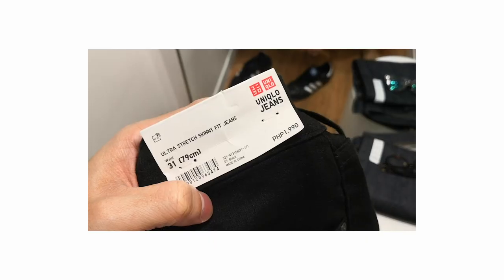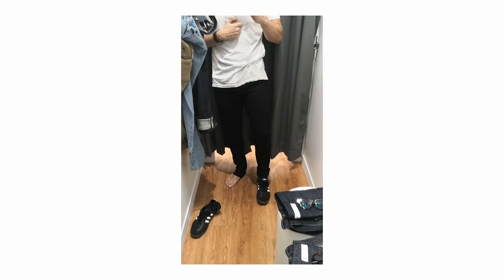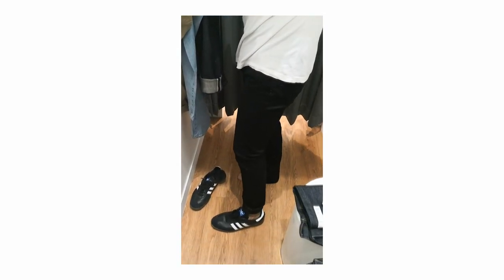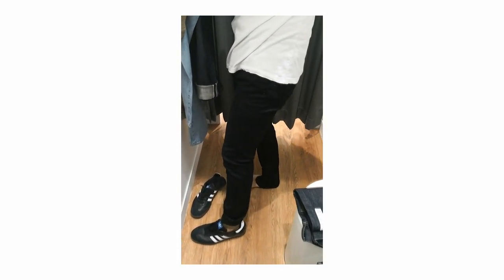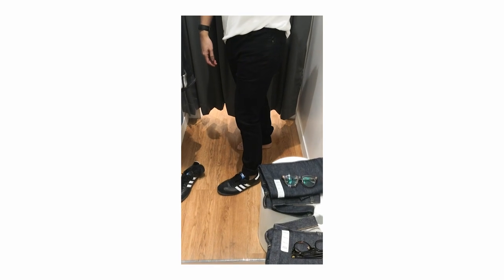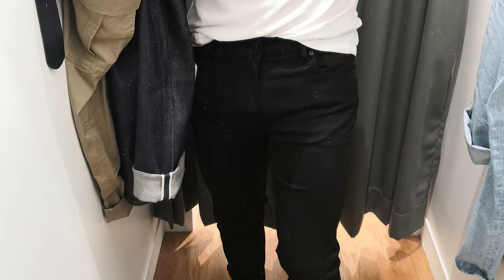The third and last pair that I tried are the Ultra Stretch Skinny Fit jeans from Uniqlo, and I wore these in the black wash. I tried all of these jeans in different colors just to show a variation of what Uniqlo has to offer. I prefer skinny jeans in a black wash — I think they look cleaner that way. Now right off the bat, they are very, very tight. They hug my legs all the way from my thighs to my ankles, but they do have a good amount of stretch to them, so they are not uncomfortable.